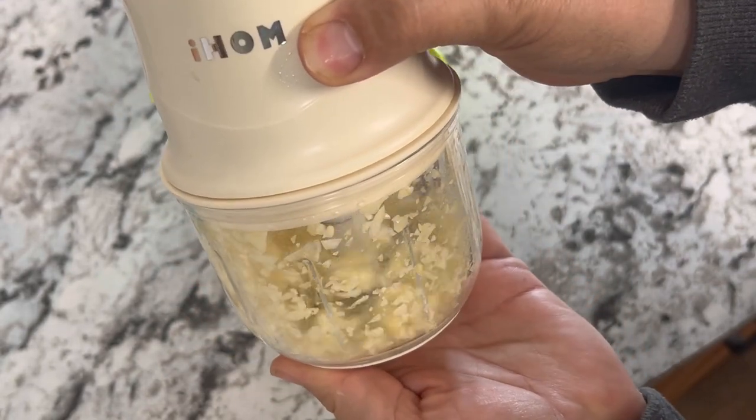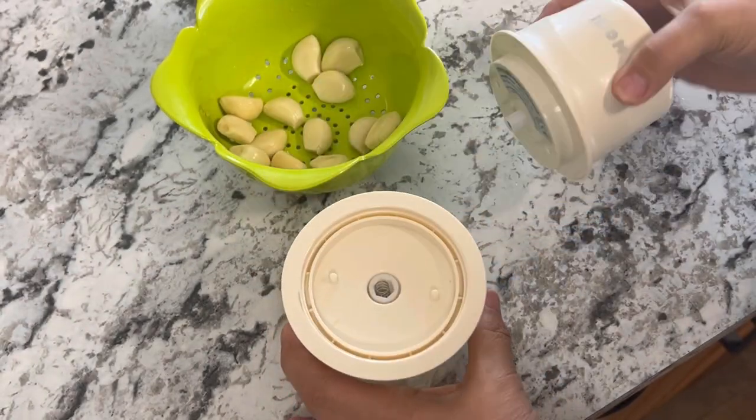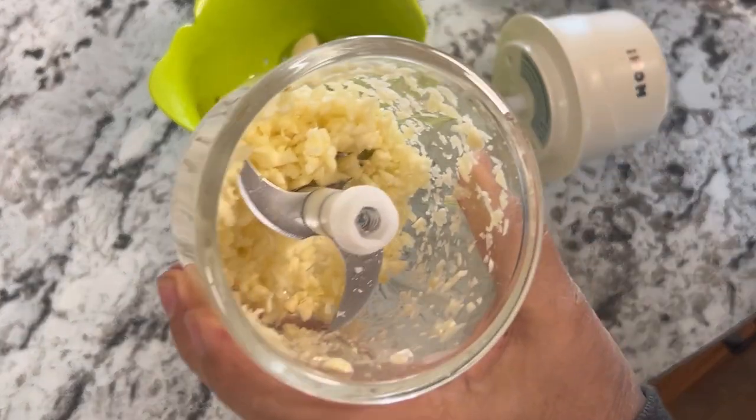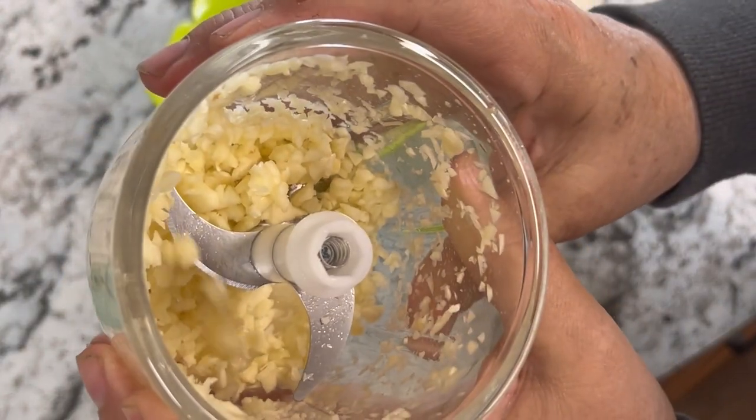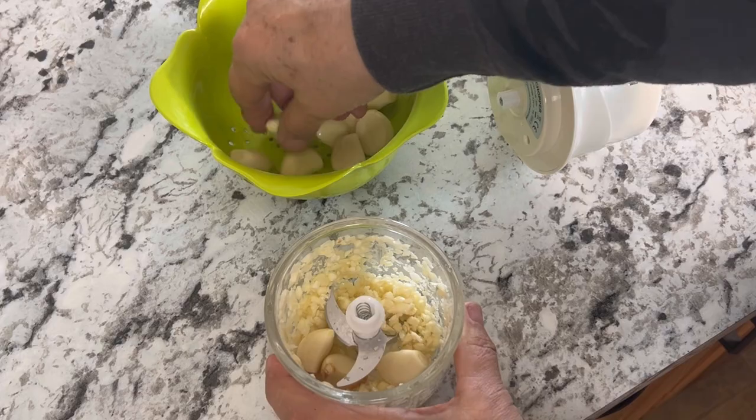You can see it's pretty quiet and chops up fairly fast. There it is, all chopped up nicely — could probably add just a few more cloves to it.